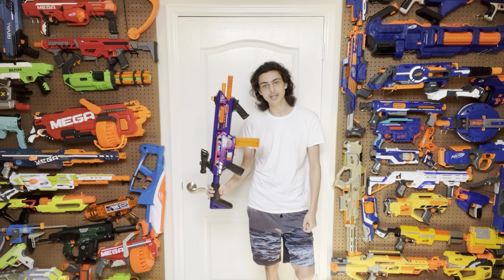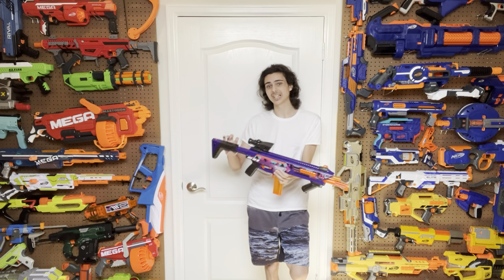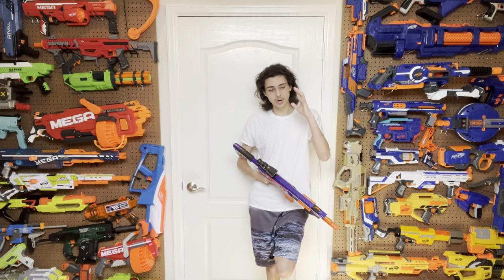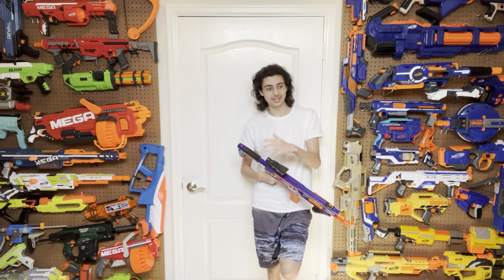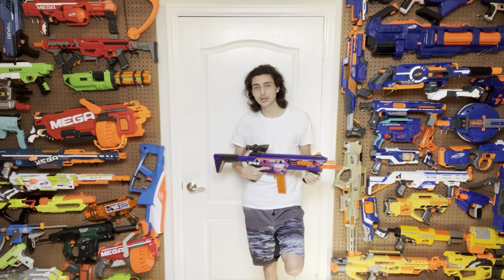The Nexus Pro was a big deal of a blaster. Whether it's good or bad, everyone watching this video has to come together and agree that the original Nexus Pro was arguably one of the most important blasters released in the last five or six years. And this is the one-up to that blaster. So how well does it do? Let's find out.